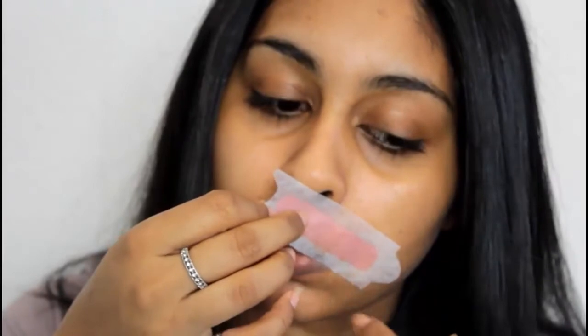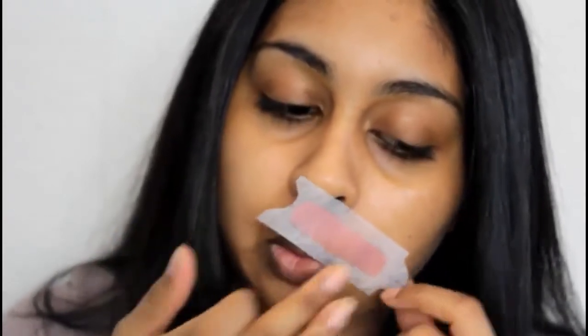On this side it hasn't really taken it off properly, so I just take the other strip and go over it again. It's not that painful — I'm just so used to it now.